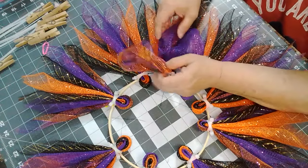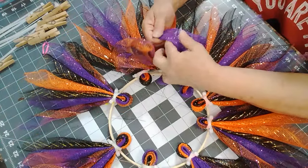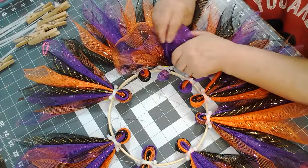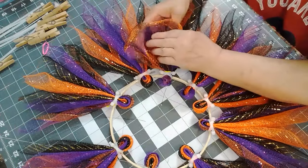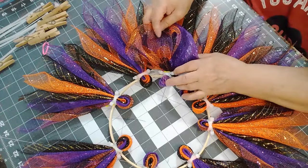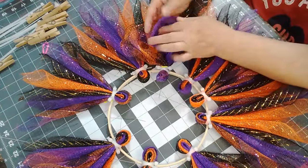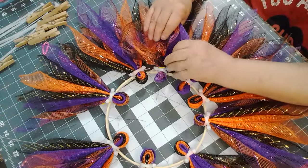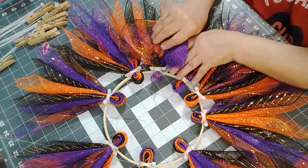I'm thinking I might have to overlap these guys. What I think is these two need to kind of be overlapped more, because as soon as you... figure out which way — because these have to go kind of like this, so the next one will go under here.